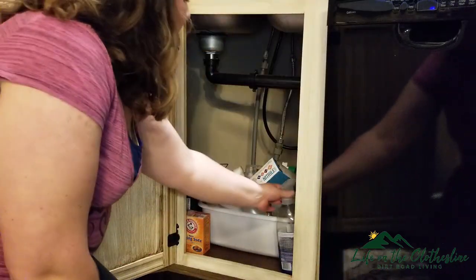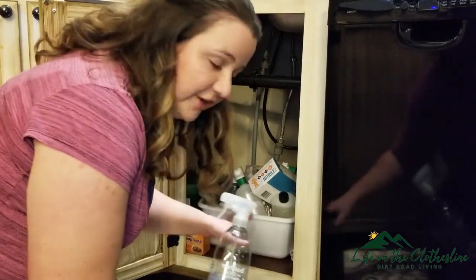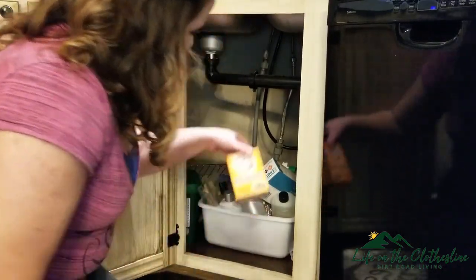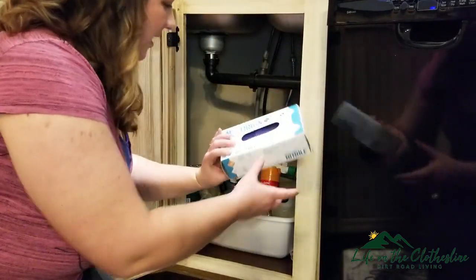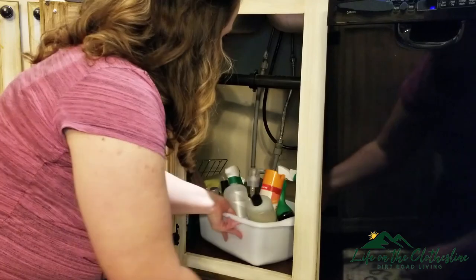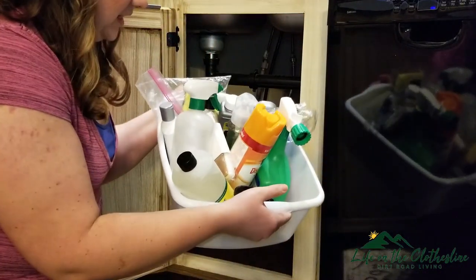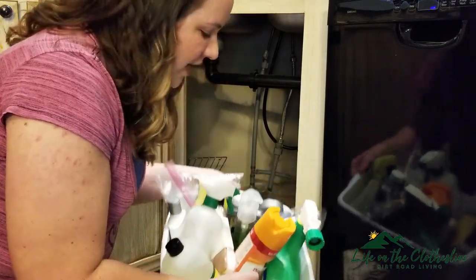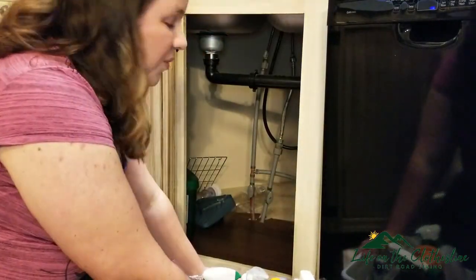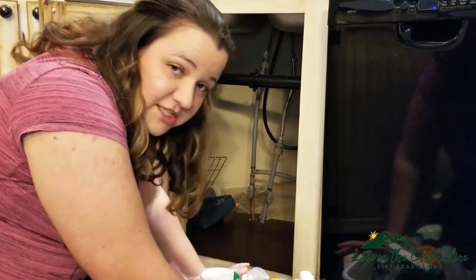Let's dive underneath the sink. I do have my cleaning supplies under here — a half empty, almost empty baking soda, some things that really don't need to be down here, and some things I simply don't need in the house at all. They're more of garage items. So I'll just be going through these and deciphering what needs to stay here and what needs a new home.